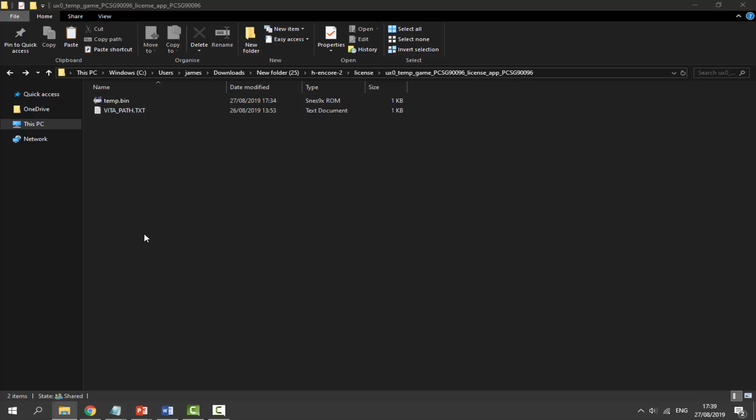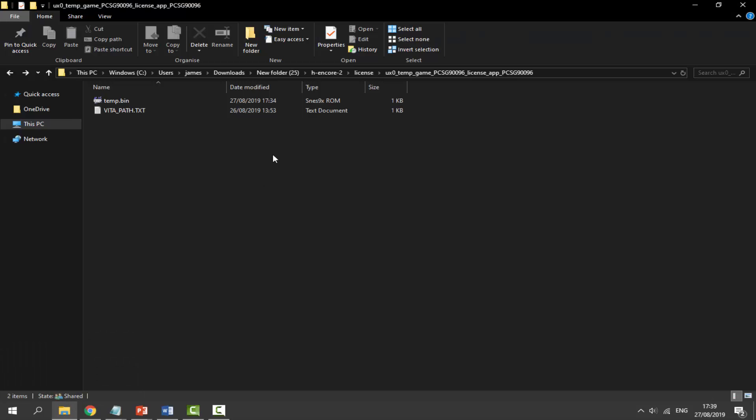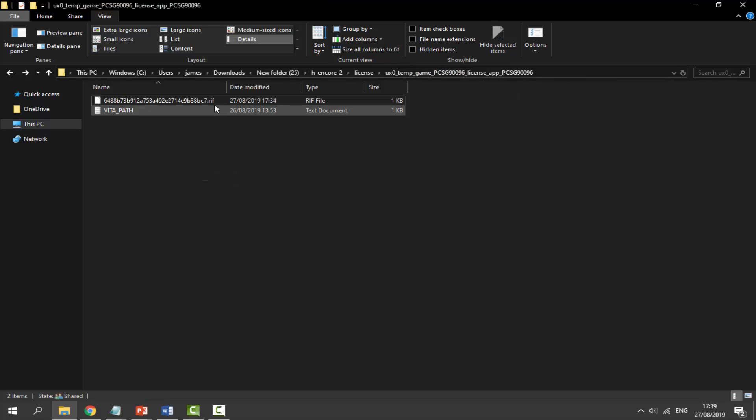We're not done with temp.bin yet. Go back to the website and scroll down to step 6. Copy the line of text there — it's a string of random numbers and letters ending in '.rif'. Right-click it, Copy. Find the temp.bin file, right-click, Rename, and paste this in. It must have '.bin' at the end, so make sure file name extensions are visible. Go to View and ensure File Name Extensions is ticked.